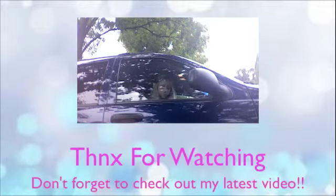And that is the completed makeup look. Thank you guys so much for watching. I'll see you guys in my next video. Bye guys!